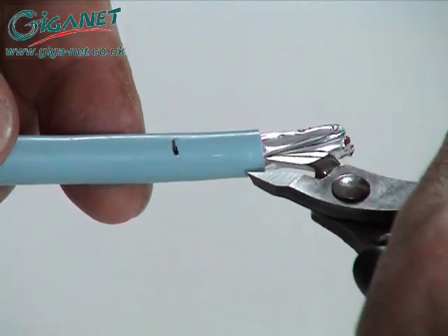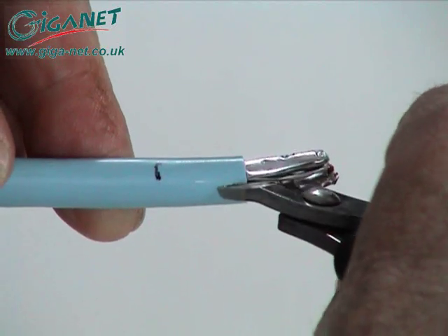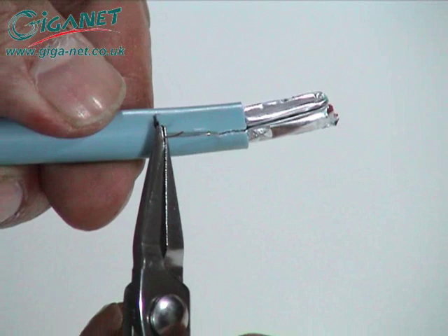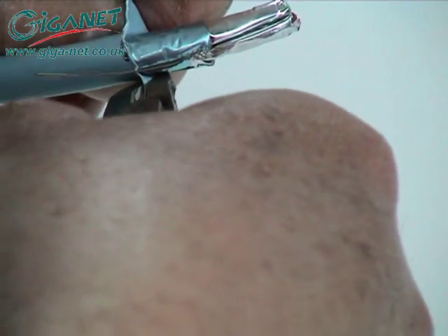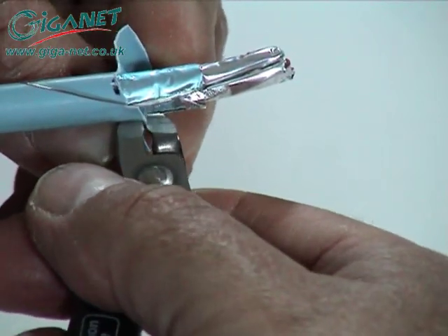Snip the jacket adjacent to the drain wire and, using it as a ripcord, pull the wire back down the cable to the 30 mm point. Separate the jacket from the foil and trim away the jacket, leaving the foil and drain wire in place.